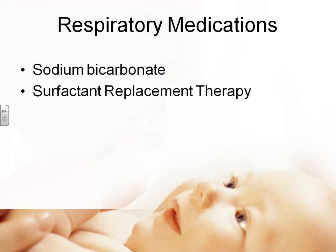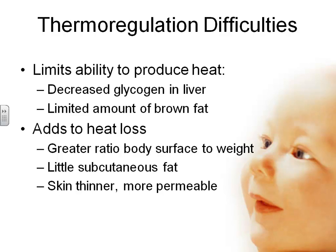Medications we might use include sodium bicarbonate, because the immature kidneys cannot modify pH — we can do it for them with sodium bicarb. Another drug is surfactant replacement therapy: since the baby isn't producing enough surfactant — and remember it requires continuous production — we can administer surfactant endotracheally. A physician will administer it directly into the lungs. If you know a baby is going to be born early, there's a maternal medication as well — we'll discuss that later.